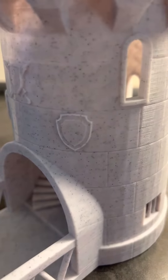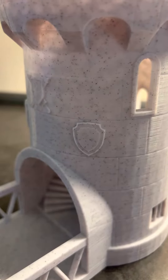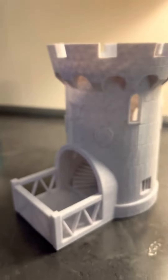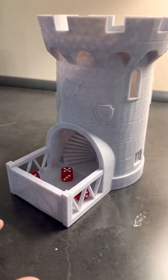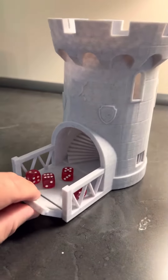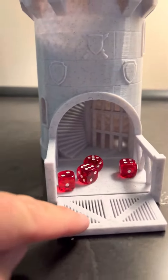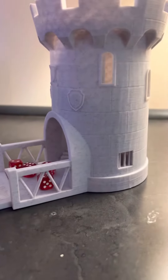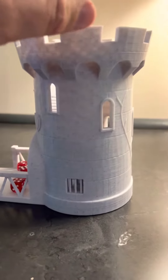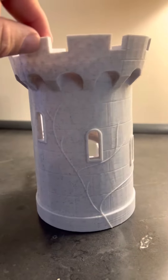So this one has these black specks in it. This was printed at 0.16 standard profile in Kira.